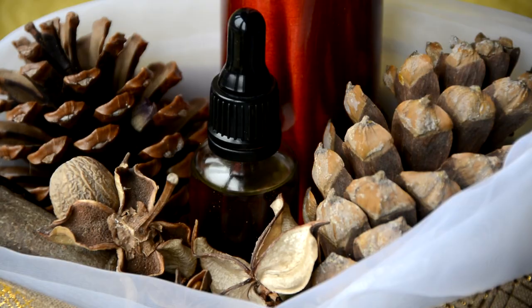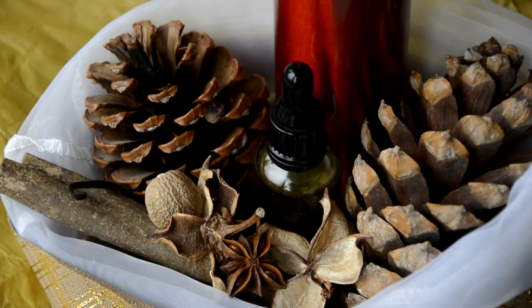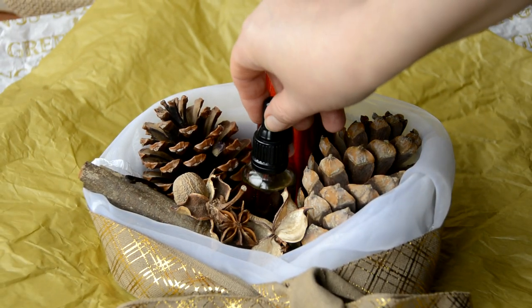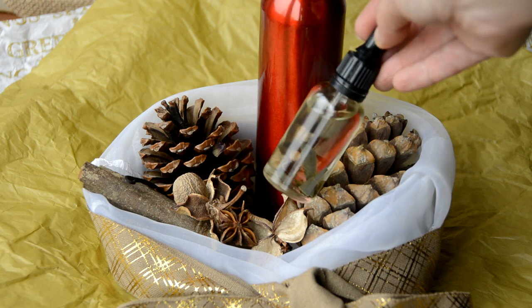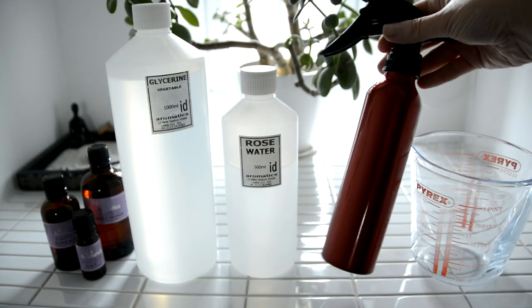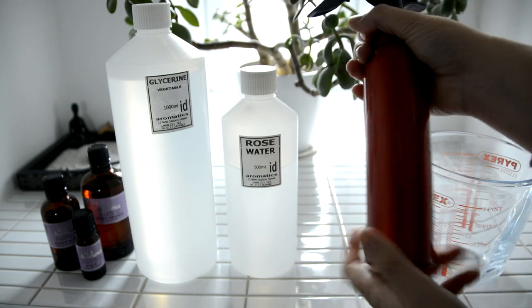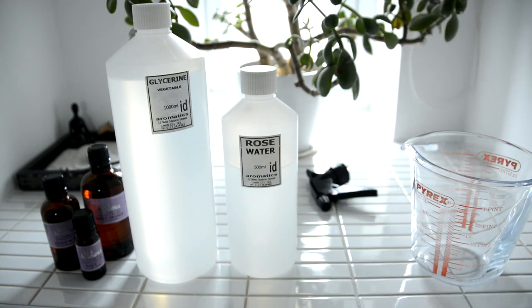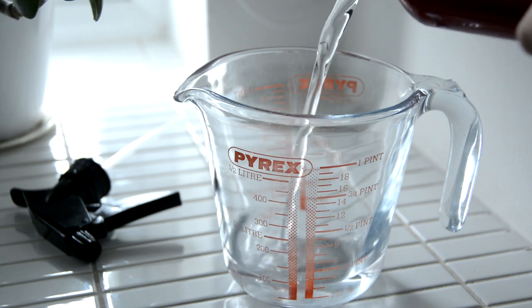We'll start with that public loo lifesaver — poo-pourri. Simply spritz a scented toilet freshener into the bowl before you go and nobody need ever know. This cheeky gift is perfect for some light-hearted relief in every sense of the word. We'll also include a travel version that goes wherever you go. You'll need an attractive bathroom spray bottle, preferably not made of plastic, and for the travel version, a small purse or pocket-sized atomizer or spray bottle. Fill the bottle with water, leaving room for the spray mechanism.